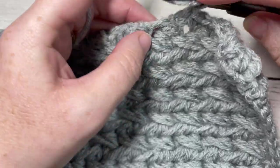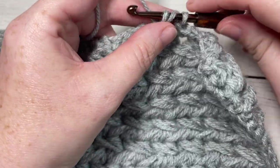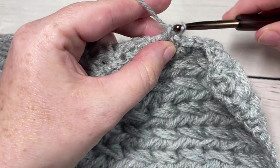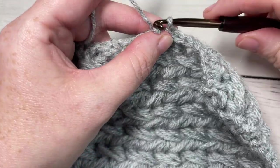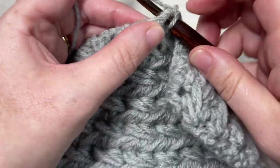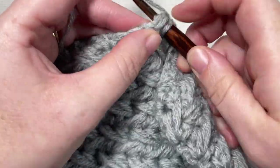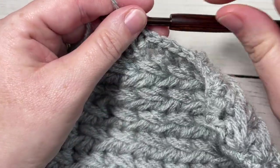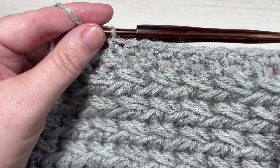Thank you so much for joining me. I invite you to subscribe, and if you happen to make this square — especially if you're participating in the Make It Your Way crochet along — be sure to tag Rich Textures Crochet so I can come and admire your works in progress and finished pieces. Until next time, happy crocheting, bye!